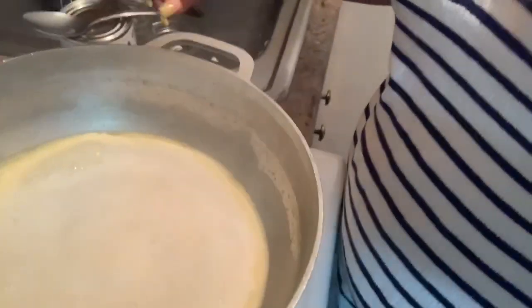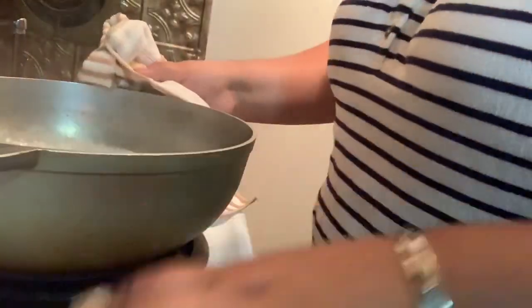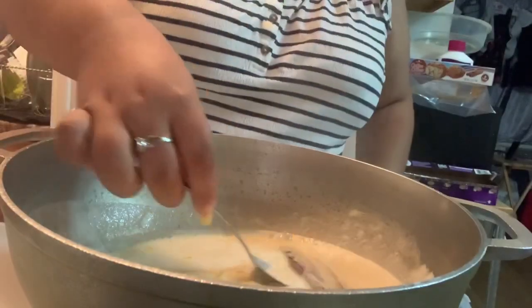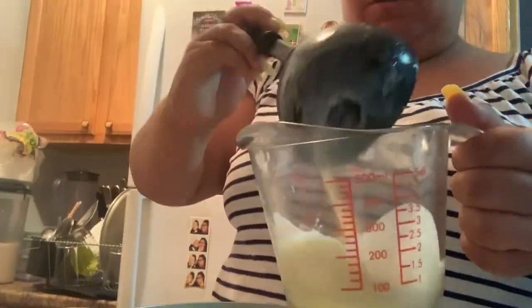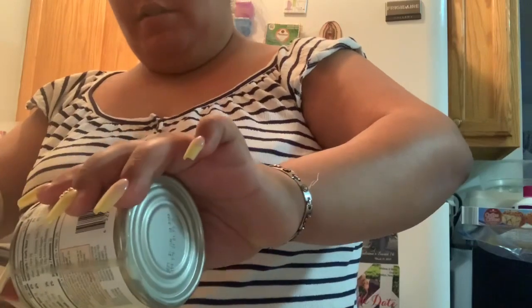Now the milk has boiled, so we're going to move the pot to the other side of the stove so it can cool off for 15 minutes. Here I'm removing the cinnamon sticks, though you can leave them in to sit. Then I poured the milk into a measuring cup — it should be 12 ounces of heavy cream with evaporated milk. Then I took the condensed milk and poured it in with the evaporated milk and heavy cream.